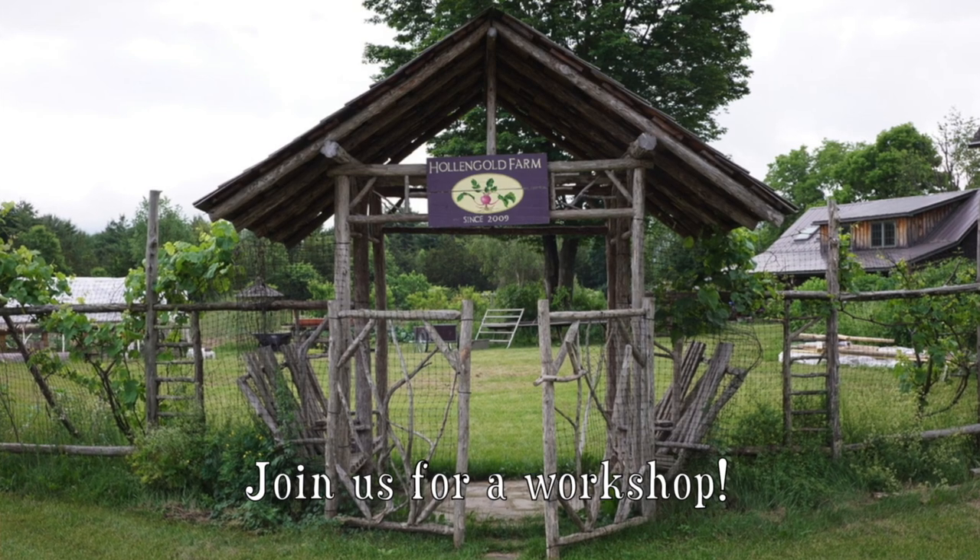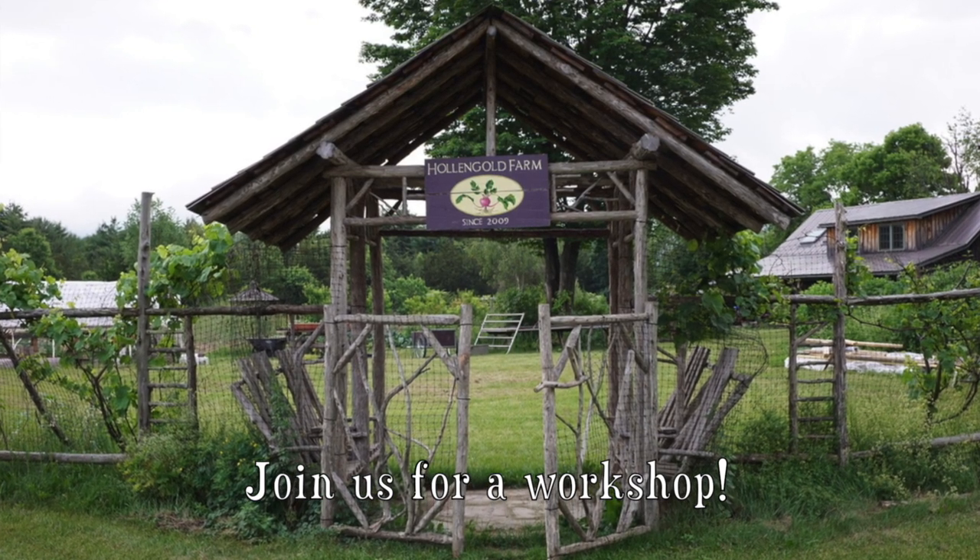Hi, Wendy here, founder of Draw Botanical in the Catskill Mountains. Here's what it's like to take a weekend workshop on site at Holland Gold Farm.